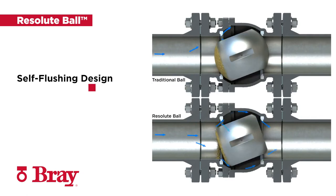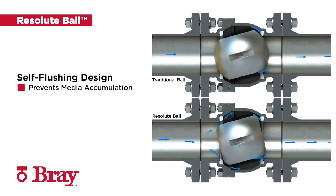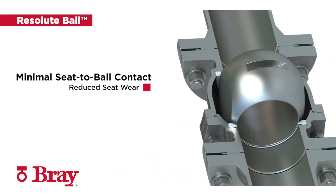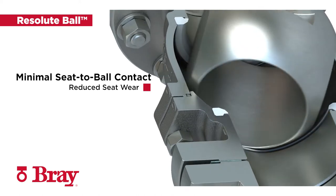The modified Resolute Ball design minimizes the effects of media buildup on the ball sealing surface and allows media particles to be flushed through the body cavity upon opening, preventing accumulation. The Resolute Ball geometry reduces seat wear by as much as 70% due to minimized seat-to-ball contact during operation.